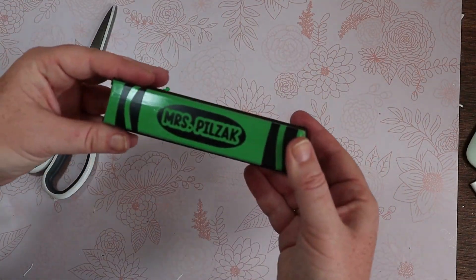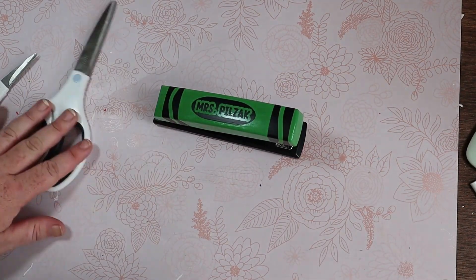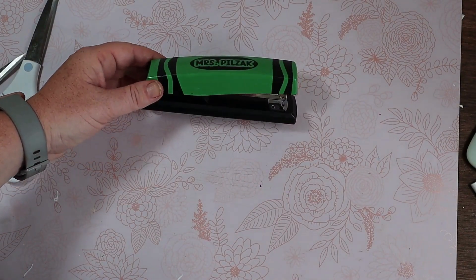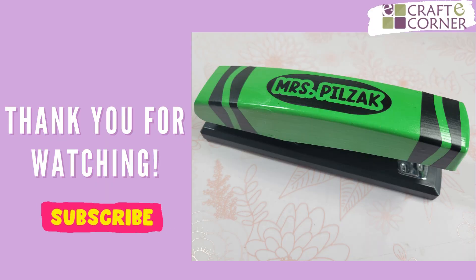And that's it! It's a back-to-school gift, perfect for any teacher, personalized with their name. You can even personalize their favorite color — since it's like a crayon, you can use any color you like. Thank you so much for watching! If you have any questions, give us a comment below, and don't forget to subscribe!